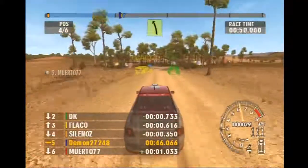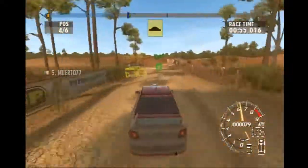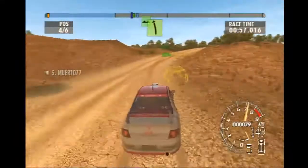Long easy left. Long easy right, over crest, tightens go. Long easy left, portion bump.